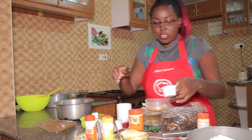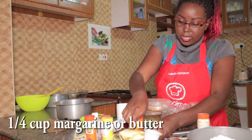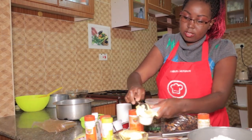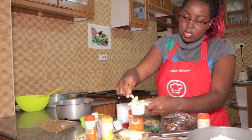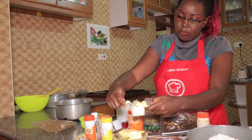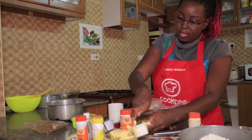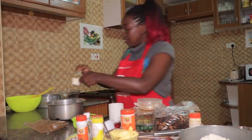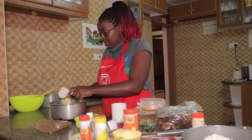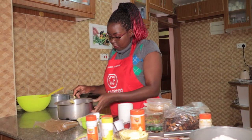So we need a quarter cup of margarine or butter. Always with butter you pack it and then remove the excess. Remove the excess and then we put it in — that's a quarter cup of butter.